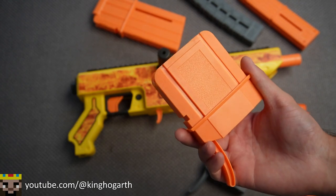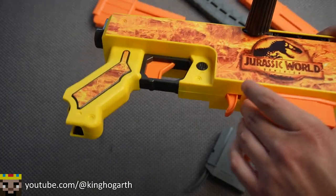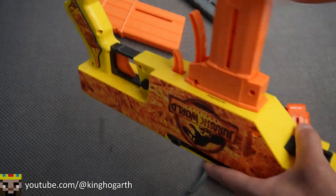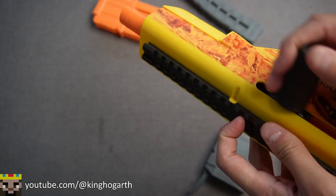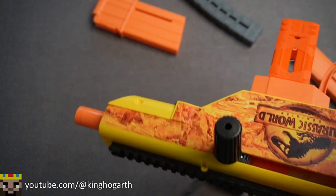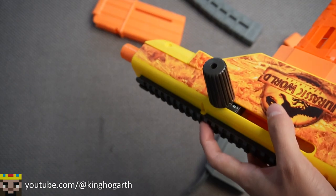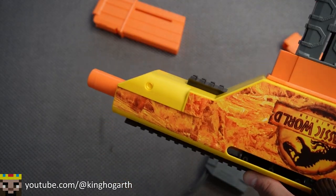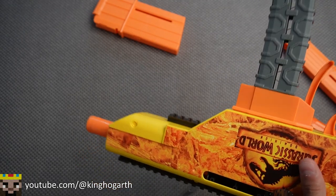To start off, we're going to talk about the magazine adapter the blaster comes with — it just slots in there with no problem. The magazine it came with works perfectly fine. Next, the Adventure Force Pro magazine also works. And the Dart Zone Pro magazine from the Mark III also works.